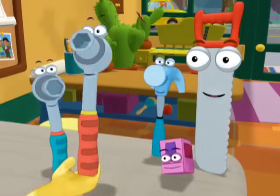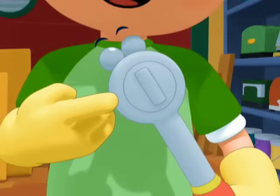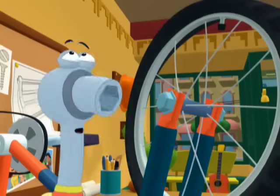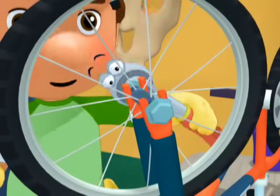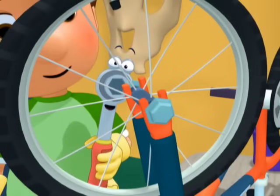A socket wrench also has a special mechanism called a ratchet. That's so I can only turn the nut in one direction. In this direction, nothing happens. But in the other direction, I can loosen the nut.